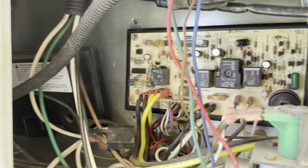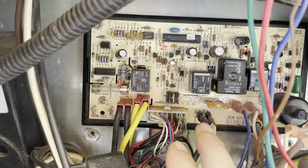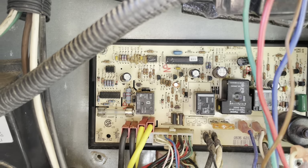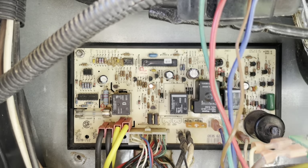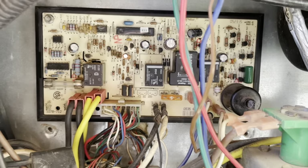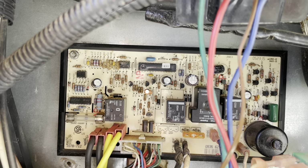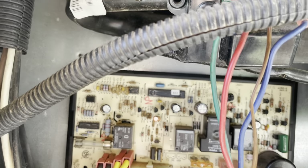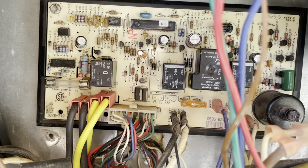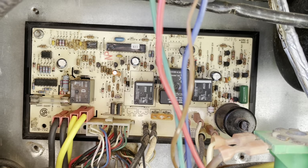Here we have it. The instructions mention removing some other wires, but my panel is broken so I was able to remove it by just pulling that and removing the power wire. Now we're going to hook that stuff back up. The fridge needs to be off when you're doing this, and if you want to be really safe, disconnect the battery power so you don't shock yourself.